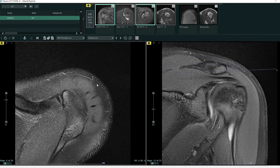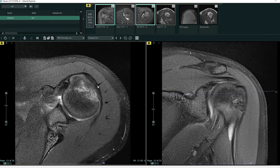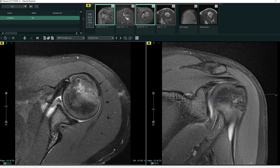Moving to an axial series — now we're cutting the patient from superior to inferior. Here is anterior, the patient's front; here's posterior, the patient's back; here's lateral or the outside; and here's medial, towards the patient's chest.